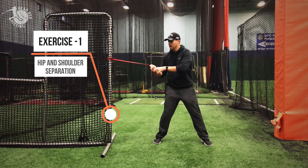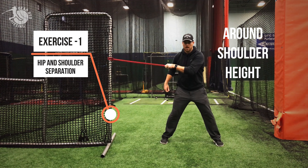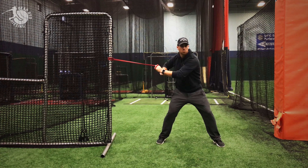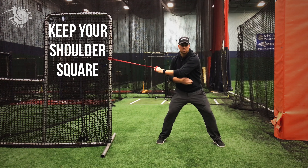The drill that I'll do with hitters is I'll have them put this band around shoulder height and have them grab right here on the band. You can have them wrap it up here, have them load, stride, separate, and then what you want them to do is keep their shoulders square while you use the band so they can feel some resistance.